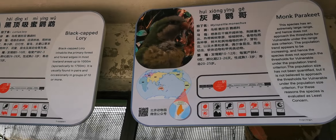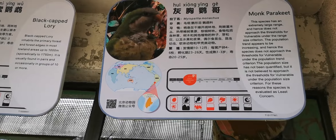Here we've got a black cablory and a monk paracad. We have the two beds here, and here's the other one.